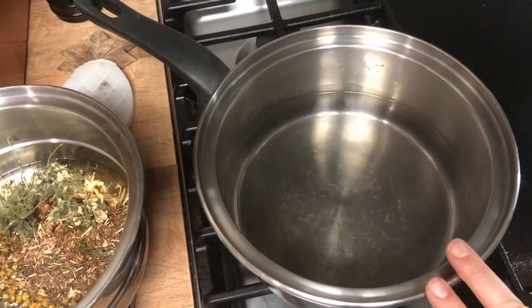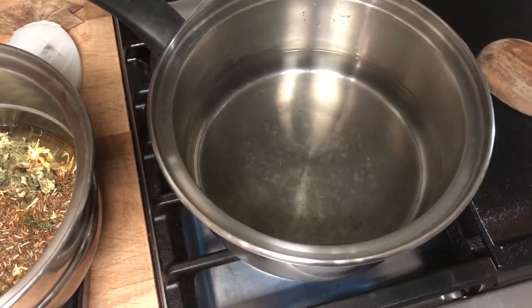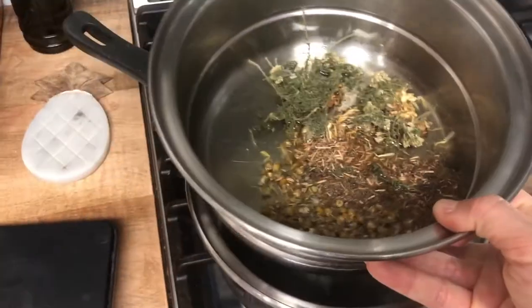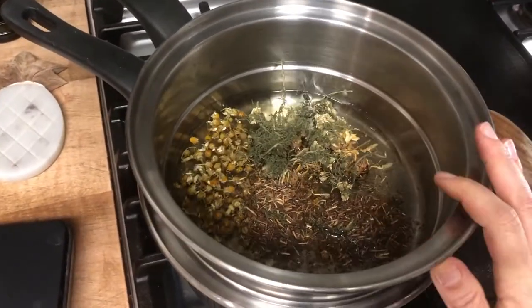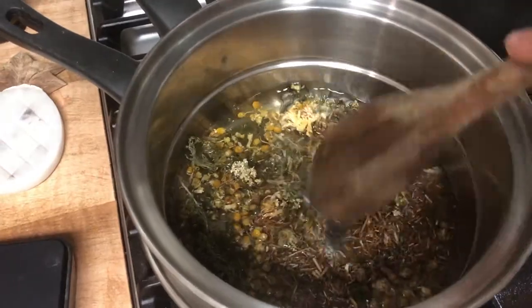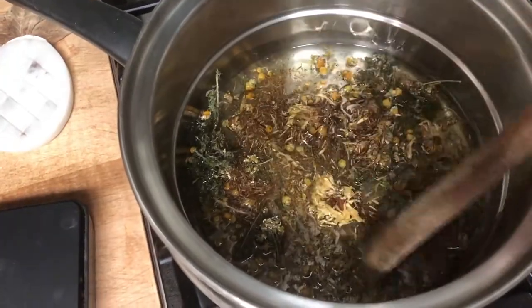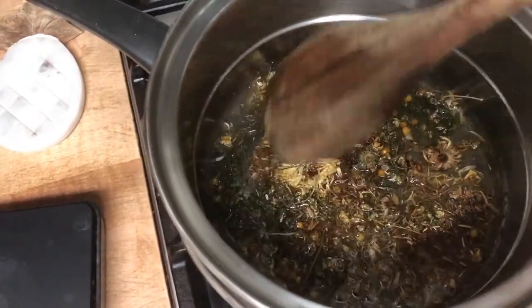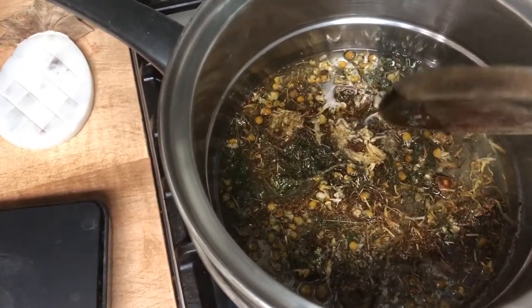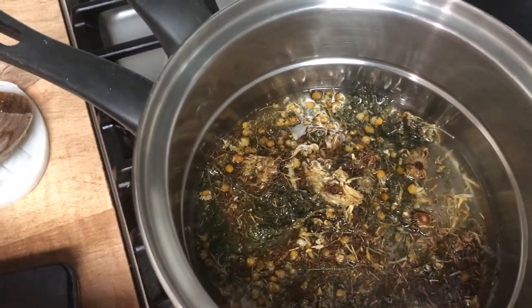I've got about a couple of inches of water in this bottom pan and I'm going to turn the heat on to about medium until it comes to a boil. Over here in this pan I've added my oil and herbs and I'm just going to give that a little stir to get those herbs wet and saturated with the oil. This mixture is just going to sit here and infuse for about an hour.